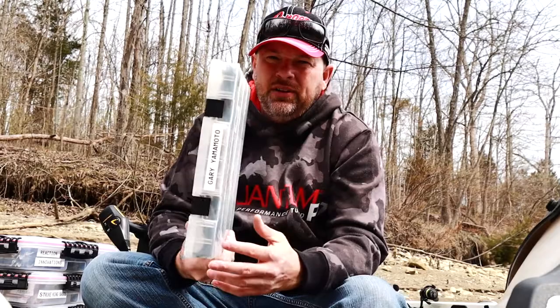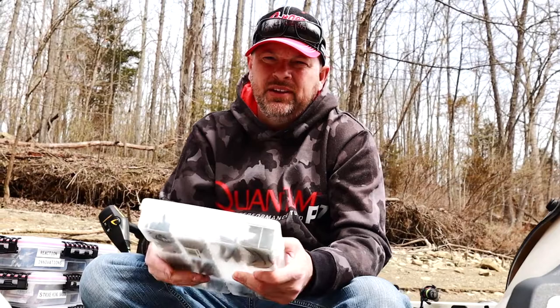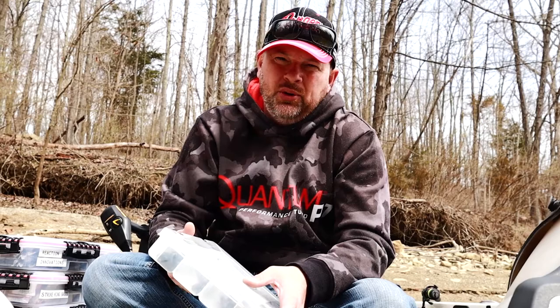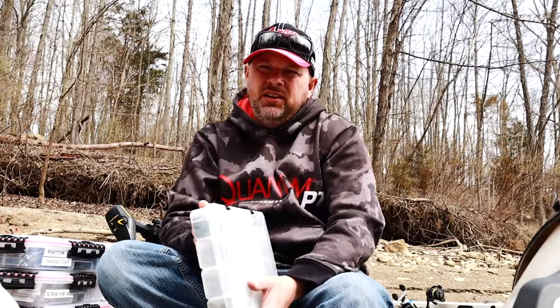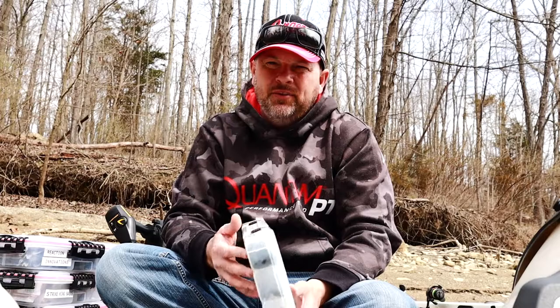You get so many of these boxes. I've tried different ways — I've put like sweet beavers in a box, but then you run out of room because of different sizes. Then I went to organizing by color, like green pumpkin sweet beavers, green pumpkin crawls, green pumpkin worms — but you still end up with a ton of boxes. And over time I found out your baits dry out and your scent goes away, which I don't like.